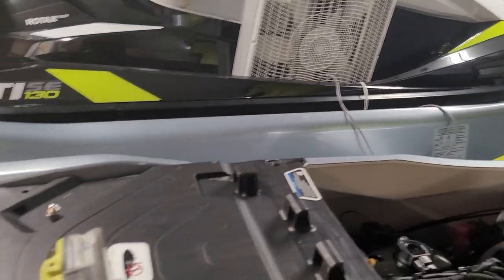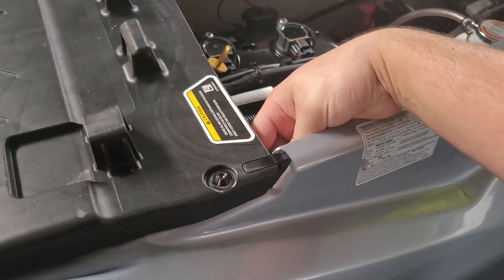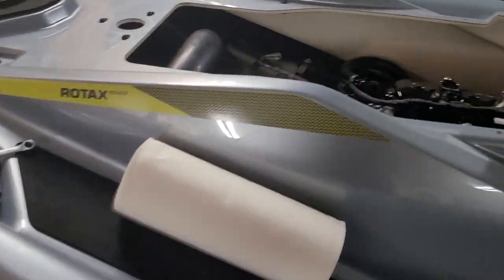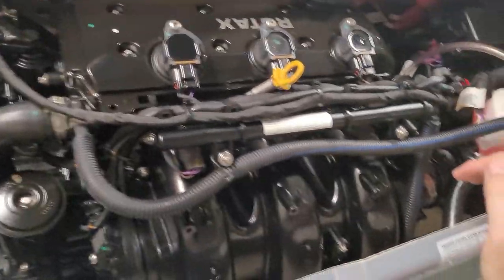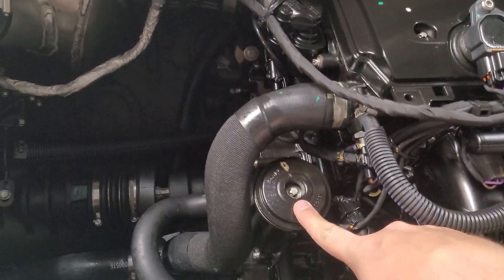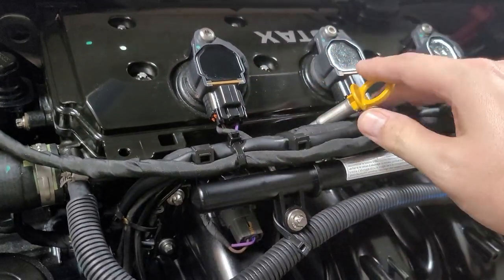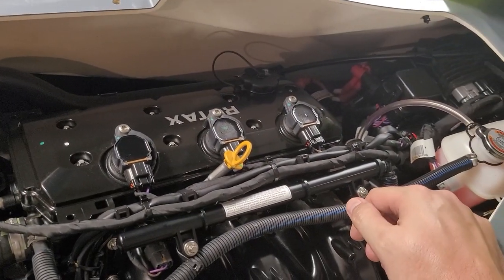With those last two bolts off, this whole panel basically lifts straight out. Set that aside and now we have full access to the engine. You can see here's the engine oil dipstick — that's where we'll be extracting the oil. The oil filter is here; you need to make sure you have the reverse torx, an E10. And here are the three spark plug coil overs — we'll be pulling those to swap the spark plugs. Not too much to it.